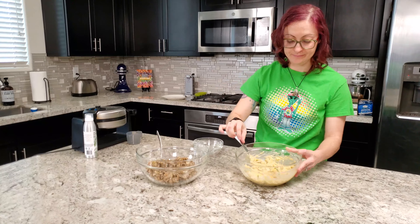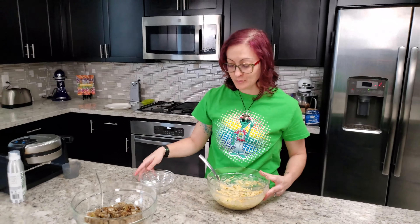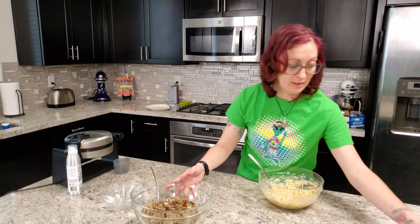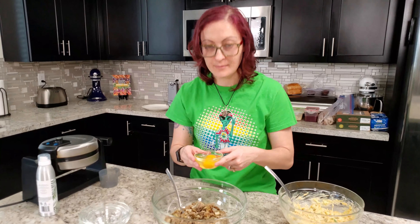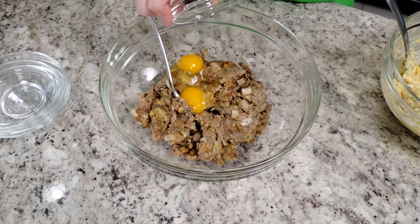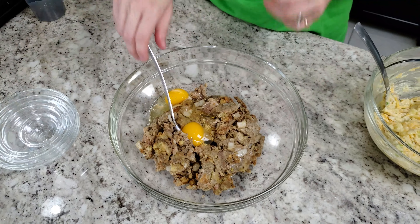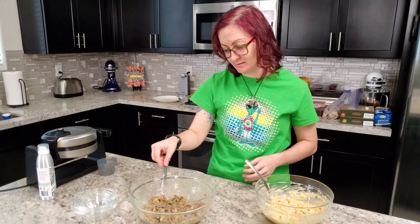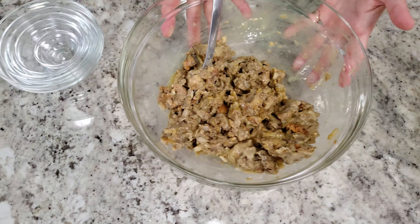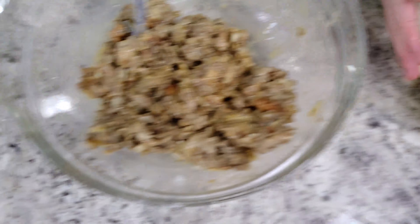And then I use the burger press — not bad! The stuffing one's even easier, I just have to throw the eggs in there. Let's fix them up at the same time. You can have the mashed potato one and I'll have the stuffing one. That looks gross — not yummy. That's the batter, but this one looks pretty good though.